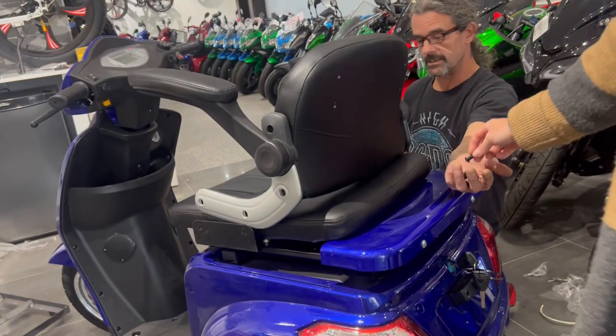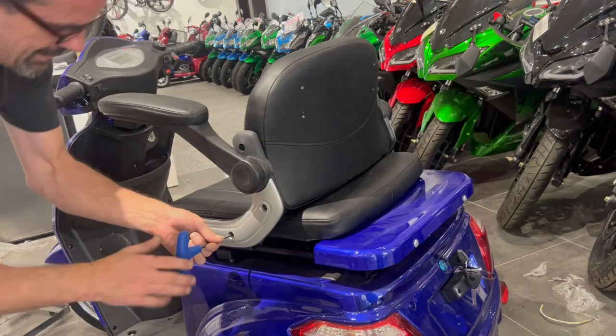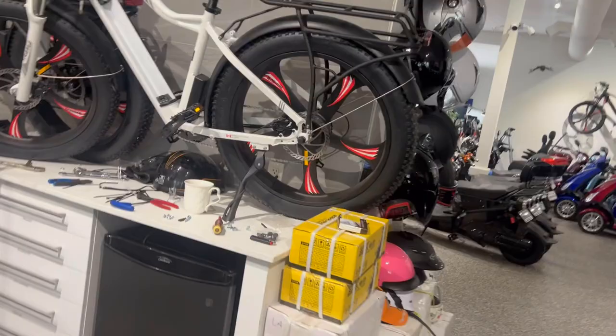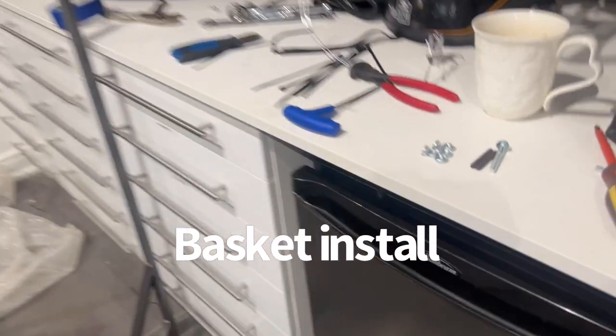Those are the bolts for the seats — 5mm allen key. So you need a 6mm and a 5mm. It's literally just putting on four screws on each side.